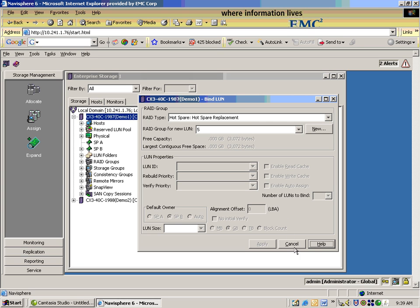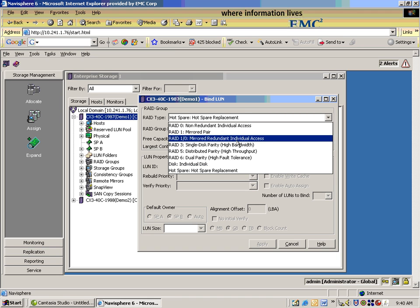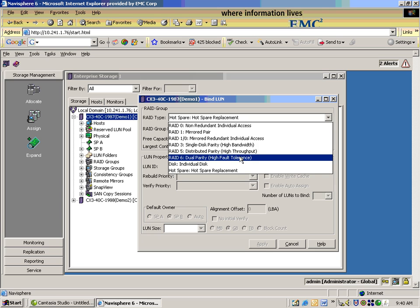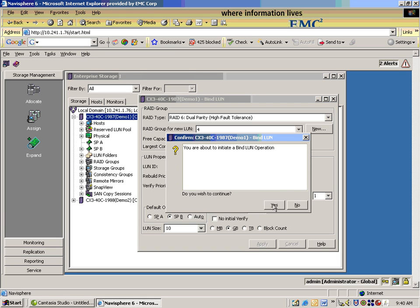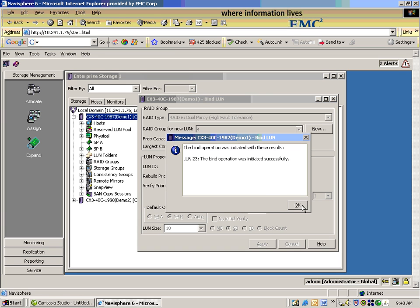Cool. What about creating a LUN? According to Edison, that would take about 45 seconds. This is going to be similar to what we did with the hot spare. We can choose a different RAID Type for this — make a RAID 6 LUN. We'll use the RAID Group that we just created. We choose a capacity — maybe 10 gigs. Click Apply. And again, we're done.